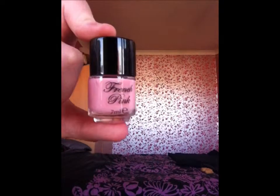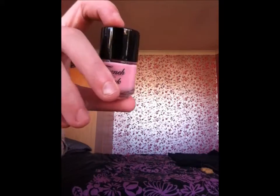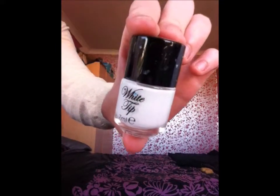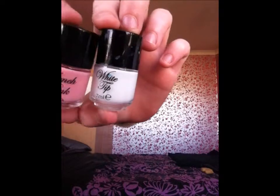We have the French pink which you could also put on maybe after the base coat before putting on your white tip, which we also have here — and there we are, that's the white tip. 7mm, from Primark.